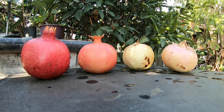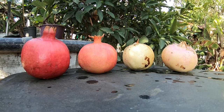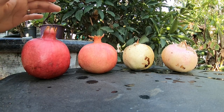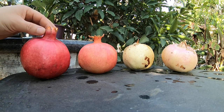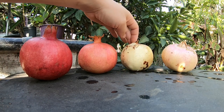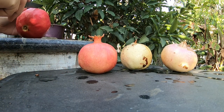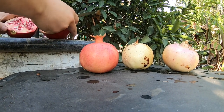Good afternoon everyone. Today I'm going to open up and compare four different varieties from my tree. This one right here is an unknown variety — I bought it at the swap meet or flea market, so I don't know what it is. Just looking at where the flower used to be, it's somewhat closed compared to the others. I accidentally broke one while cleaning it. Let's see what it looks like inside.